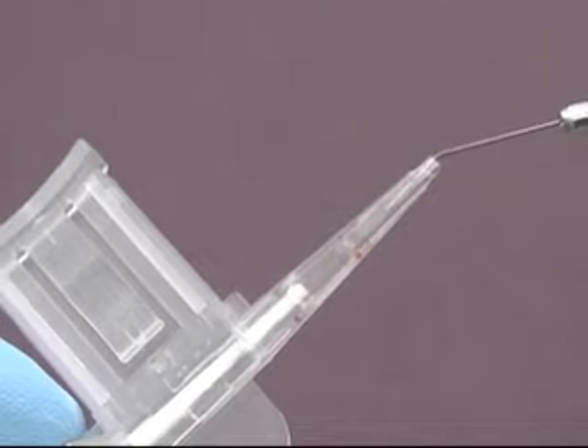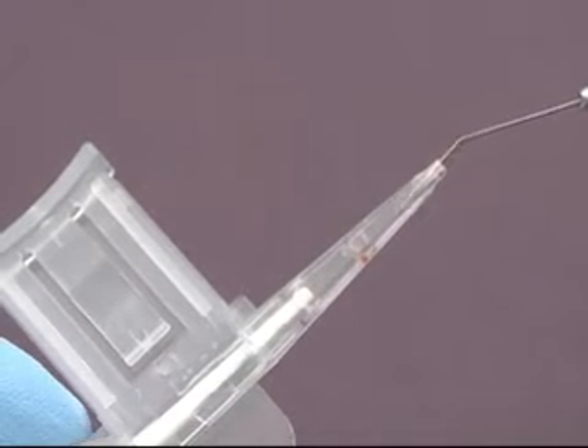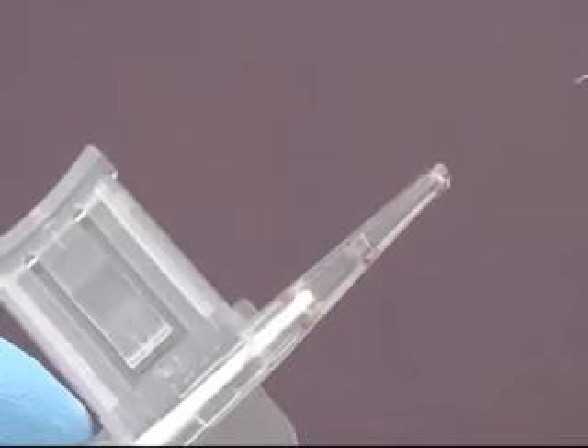Finally, fill the cavity of the tip with AmVisc Plus to avoid introducing air bubbles during the insertion process.